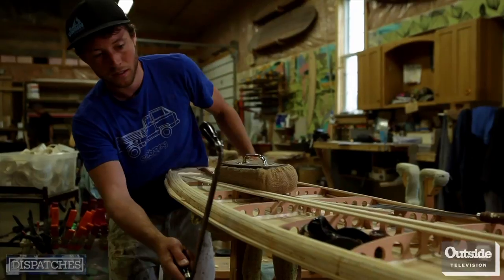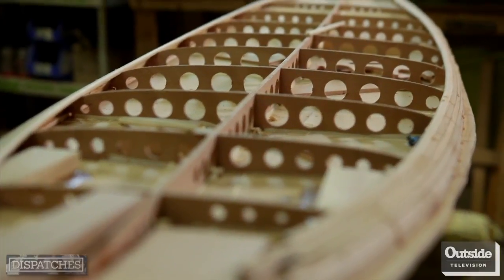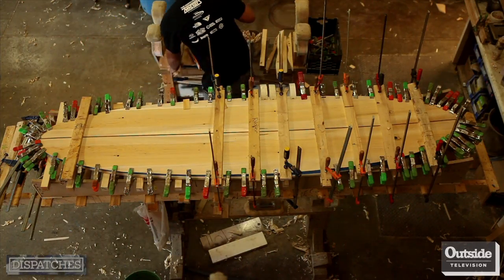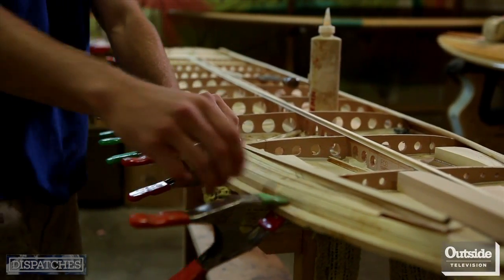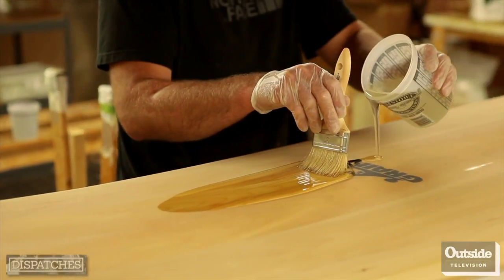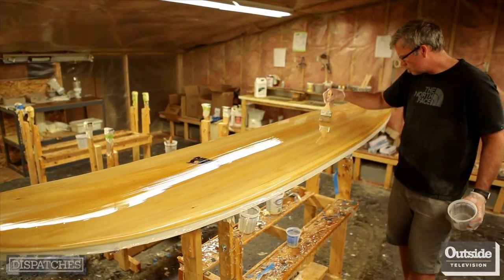Our process of building boards comes pretty directly from several techniques used for building boats. You start at the bottom and build your way up. The frame gets pressed down onto the bottom planks, and then the rails get built up around. They're built up one at a time, and then another panel is pressed down on top. Over that, one layer of really light fiberglass and an organic epoxy resin. Then polish her up and surf it.